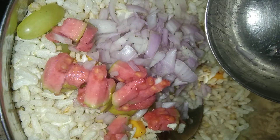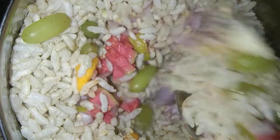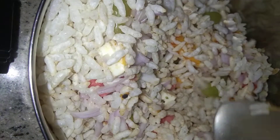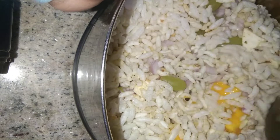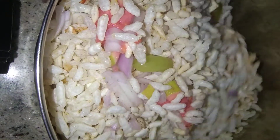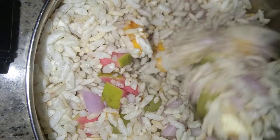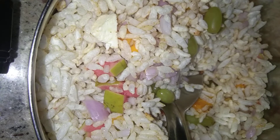Now I'm adding some more guava and mixing it properly. Now I'm serving it.